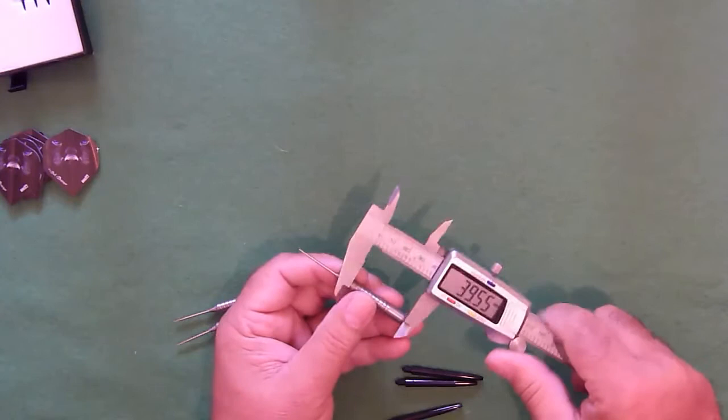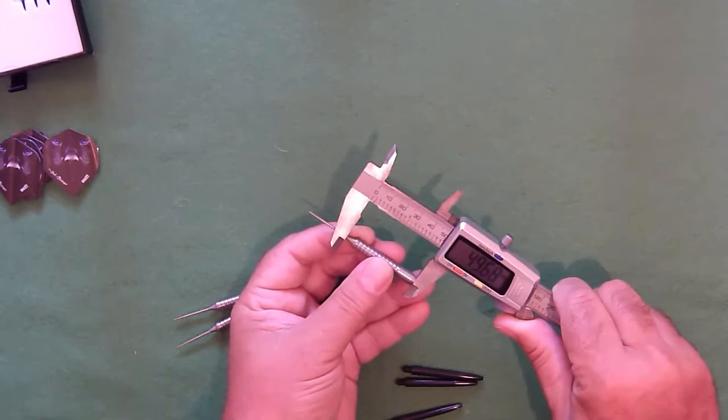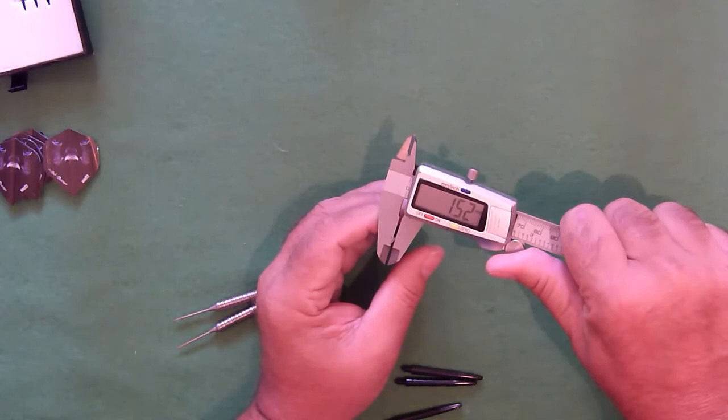Length of the barrel — it tapers down to almost nothing where that reflex point joins — we are looking at 49.65 millimeters. And here's an interesting one: I'm going to measure how thick that point is, because the point is thinner than usual. That is 1.52 millimeters.